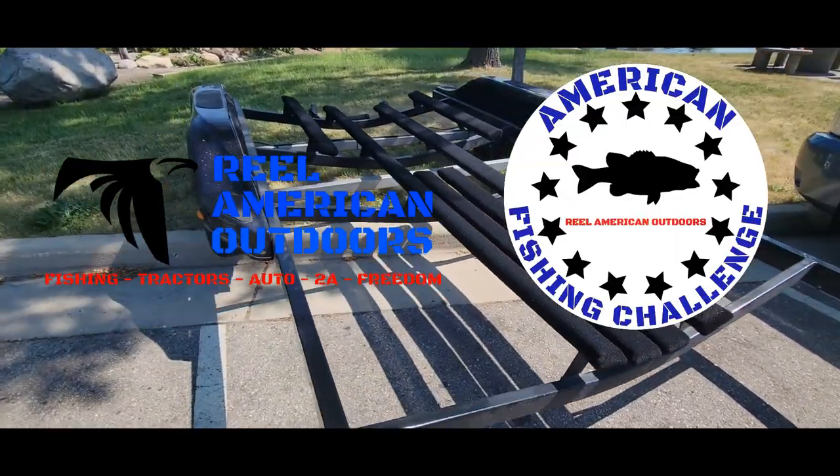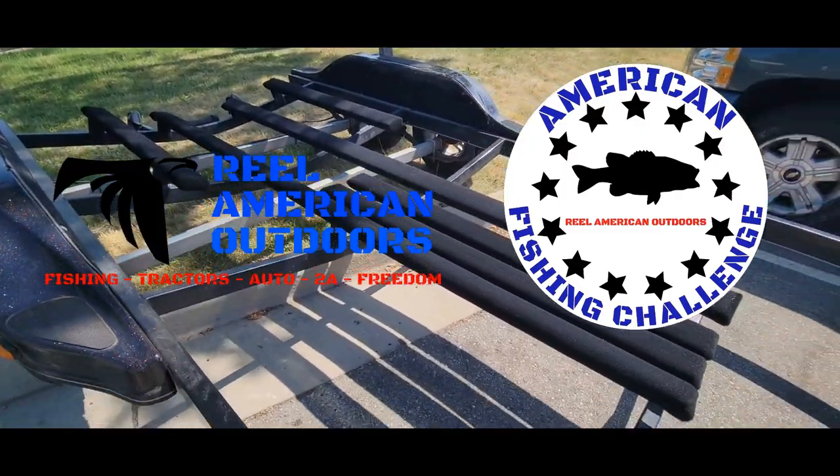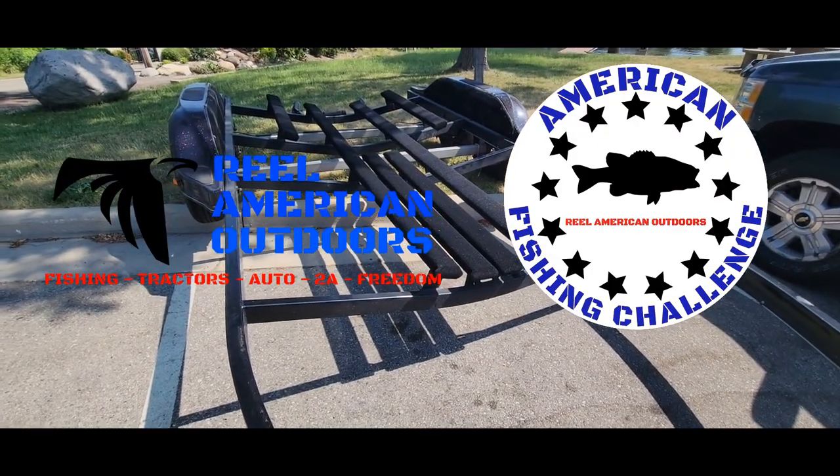Thank you guys so much for watching. If you guys like anything Fishing, Tractors, Auto, 2A, or Freedom, check us out at realamericanoutdoors.com. Find us on Facebook, YouTube, Instagram, and please check out the American Fishing Challenge on tourneyx.com.